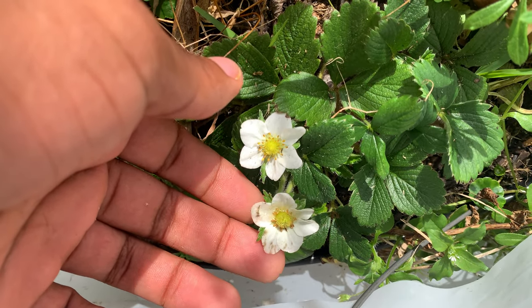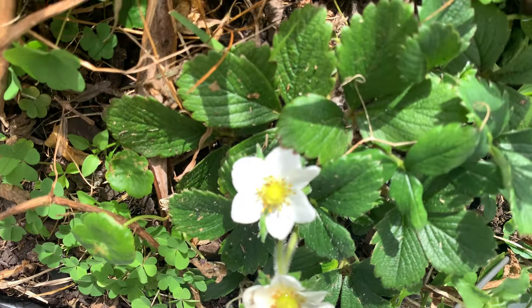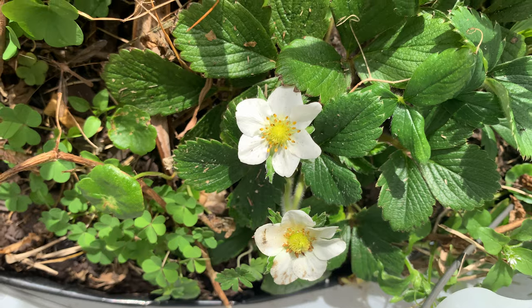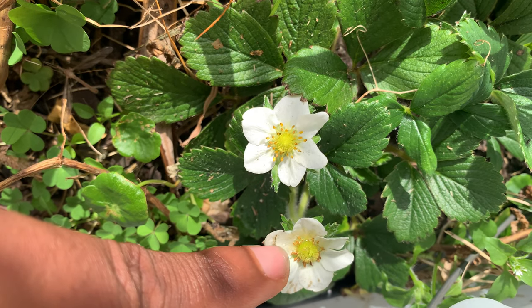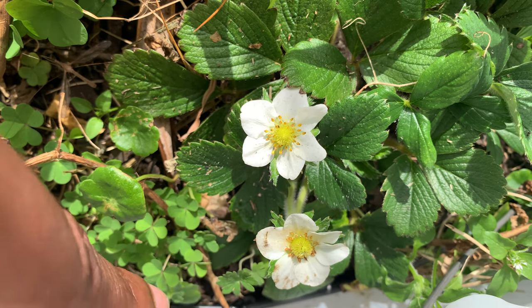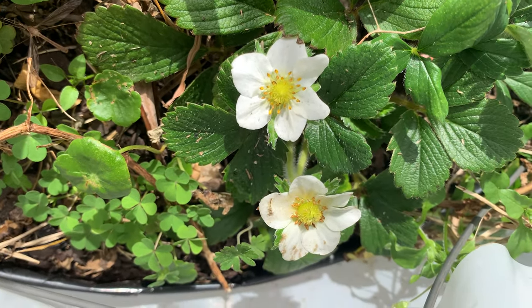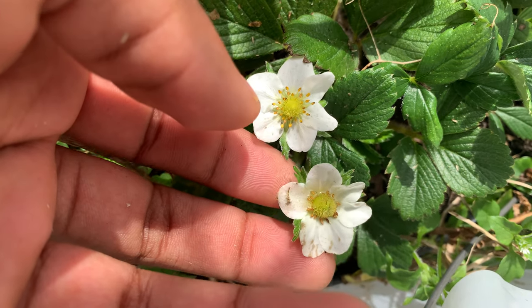Here's some newer flowers. You can see a lot of nectar in there. I'm not sure if the camera's catching it, but this second flower right here is glistening. Oh wait, that's not nectar — that's water. So that's just moisture in there. That's just water on the petals.